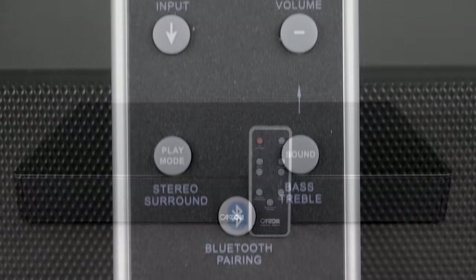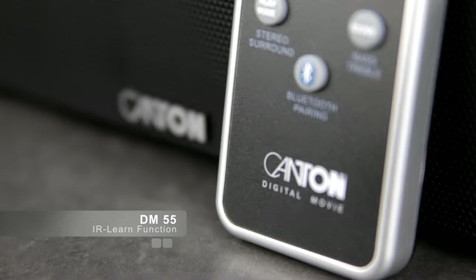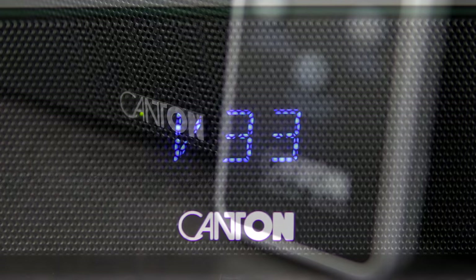As with all products from our DM range, control is very easy. You can even still use your TV's remote just like you are used to.